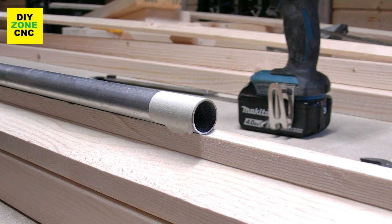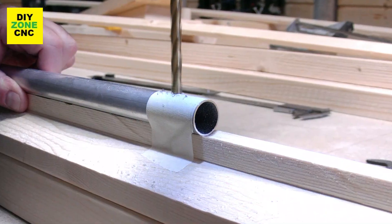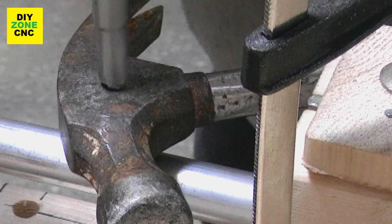The first thing we need to do is to drill a hole. A little piece of painter's tape prevents the drill from drifting. It is important that you drill on the real top of the tube. With help of my hammer, I mount the rivnut.